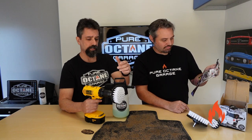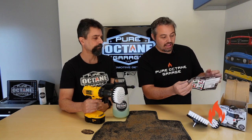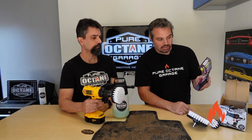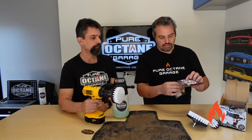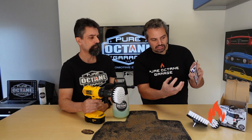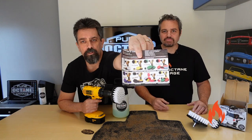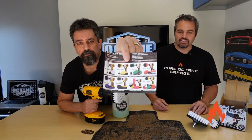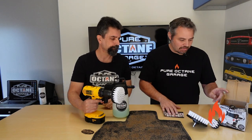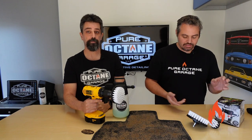Out of all those, this white one is the right choice for automotive carpets. They also have pads — scouring pad type things — and these other brushes that kind of look like a toilet brush. A lot of brushes from the drillbrush.com company, also on Amazon. Not a sponsor.